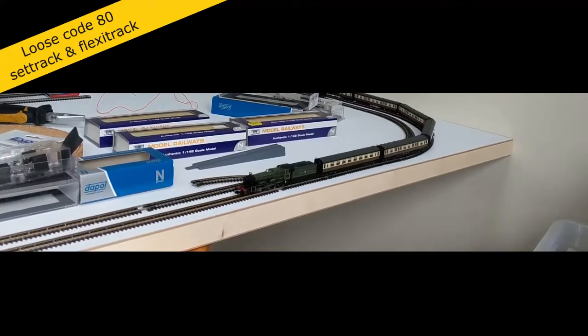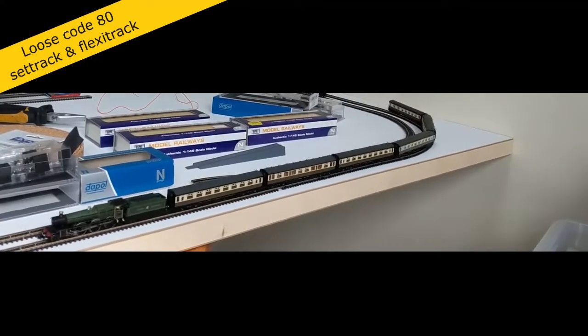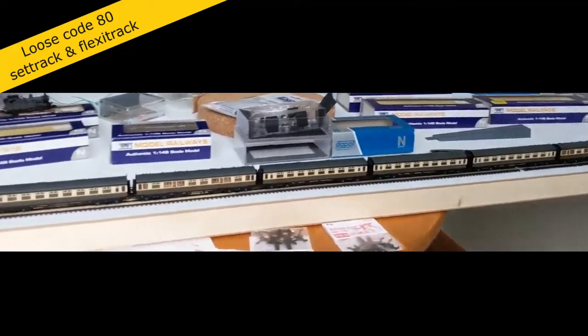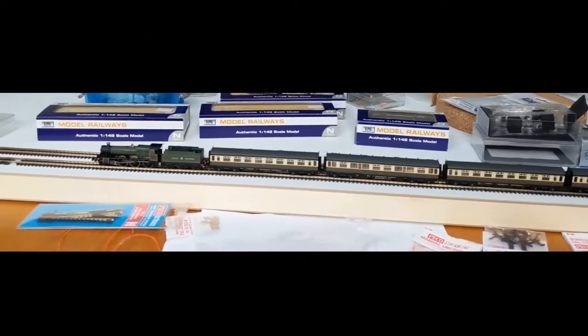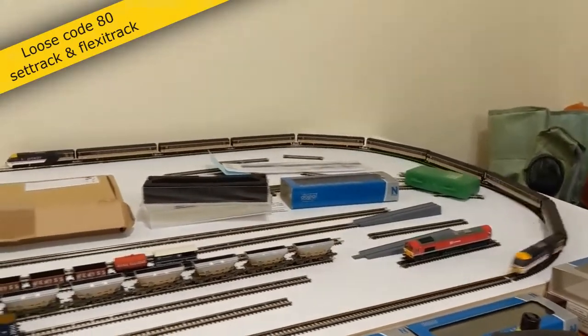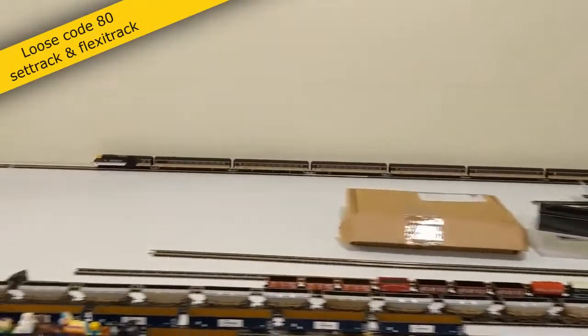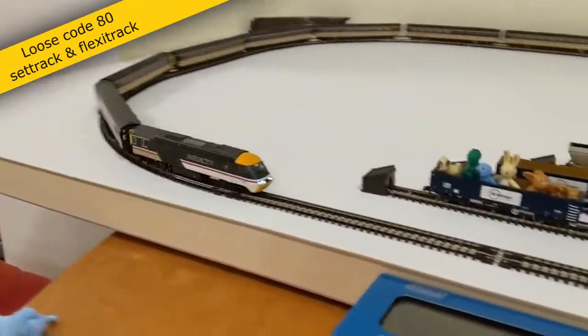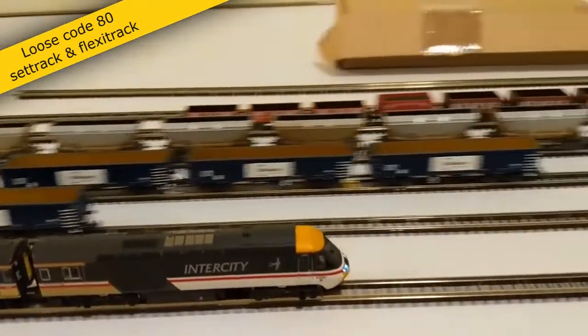I've got a few plans for the railway that I've settled on. Train control would be by DCC, there won't be any underboard wires or components, and it won't be rigidly set in any era or region. I don't know much about the different DCC systems that are out there, what they can and can't do, what their advantages and disadvantages are, but they do all seem very expensive to me.